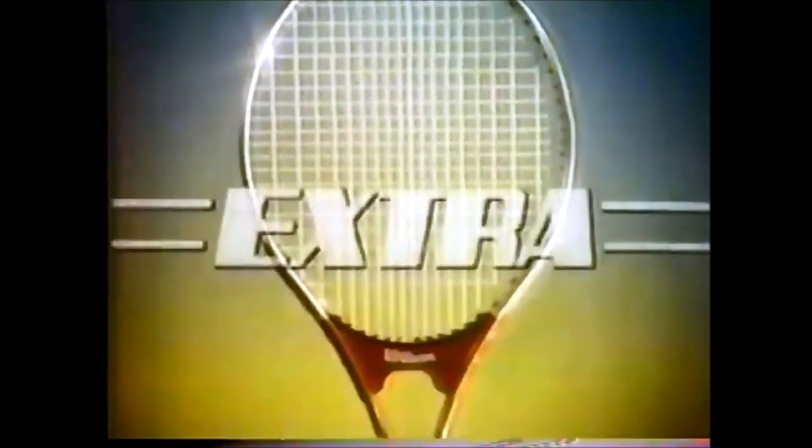Now there's a breakthrough in large head racket design, a racket that looks big and plays big. The new Wilson Extra.